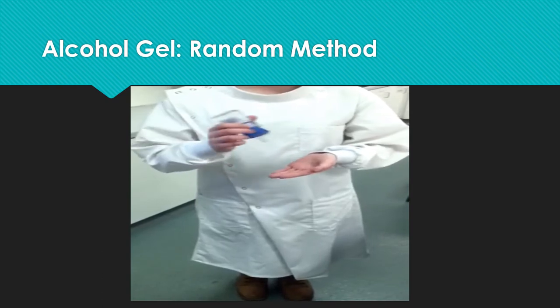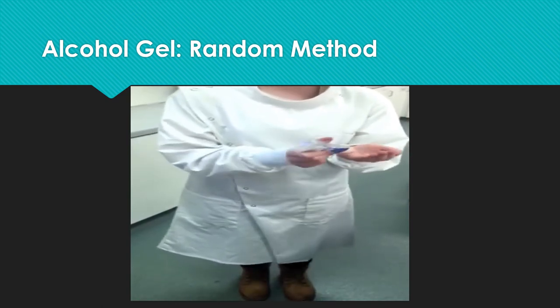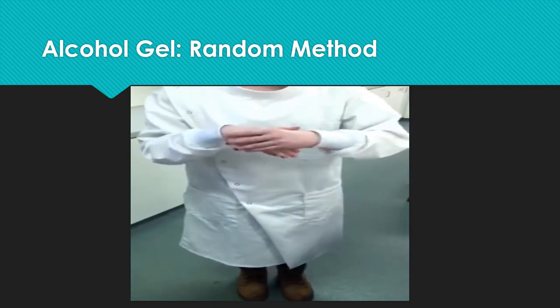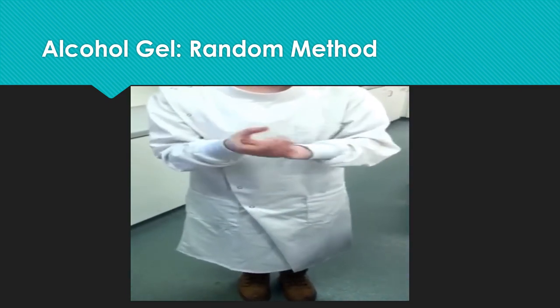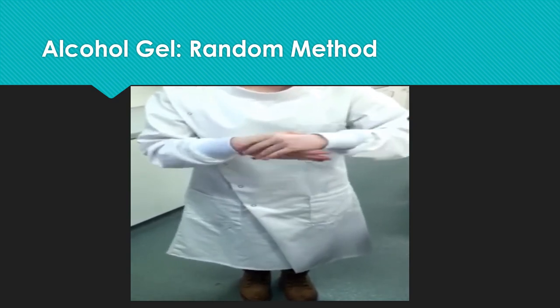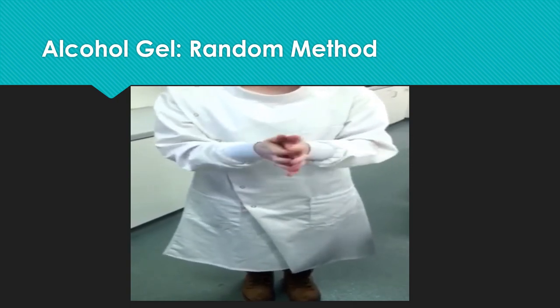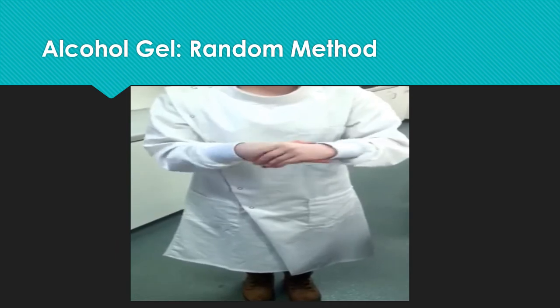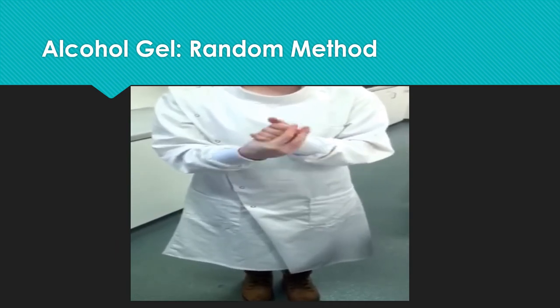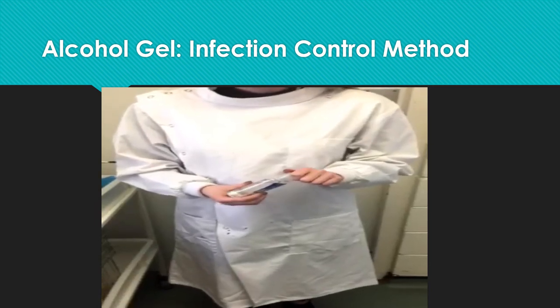I'm doing the random hand washing using the alcohol gel. I'm doing this to kill off all microorganisms on my hands. I'm doing the infection control procedure of alcohol gel.